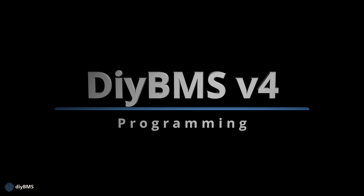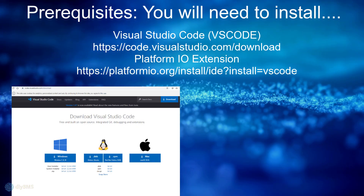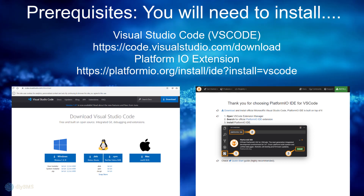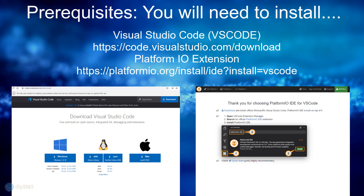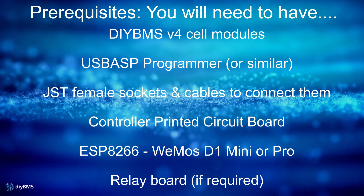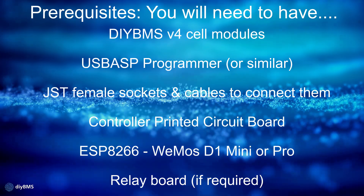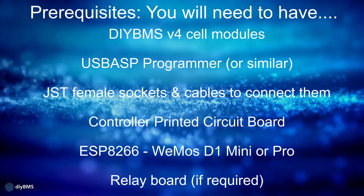Now it's time to look at programming the DIY BMS. Before we do that, you're going to need to install some software on your computer. Visual Studio Code and the platform IO extension are both needed. Just follow the links on screen and the default installation instructions — it's pretty straightforward. You will also need to have the DIY BMS version 4 cell modules, probably what you've already ordered from JLCPCB. Version 4 or 4.21 is perfectly fine.